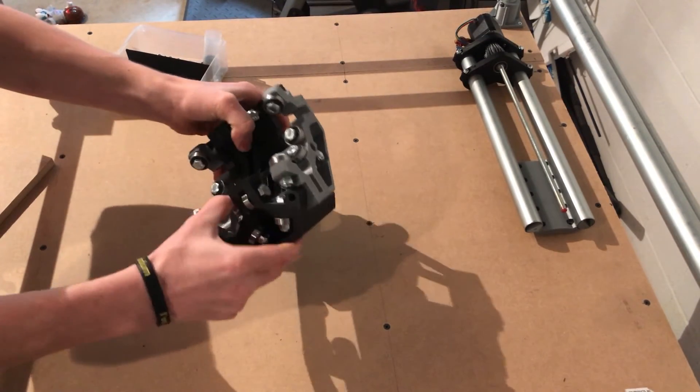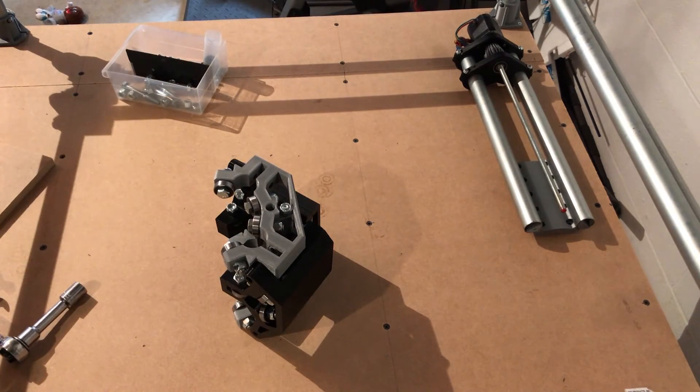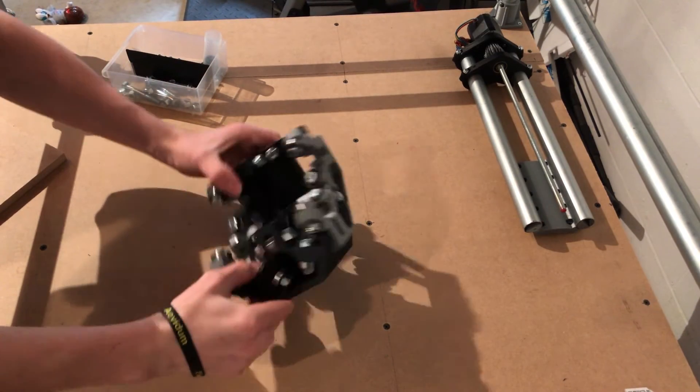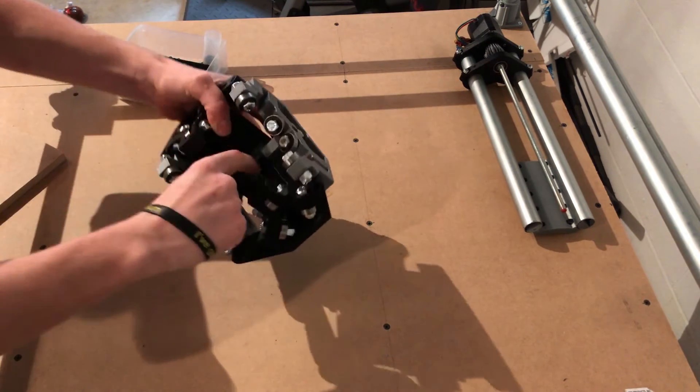And that is your center assembly completed. It's very rigid — no movement whatsoever. That's basically the middle assembly and we can move on to the next part now. Center assembly is done. I did forget to mention: there's a little lip on the other spacer — make sure you put that facing towards the center, or facing down in this case.